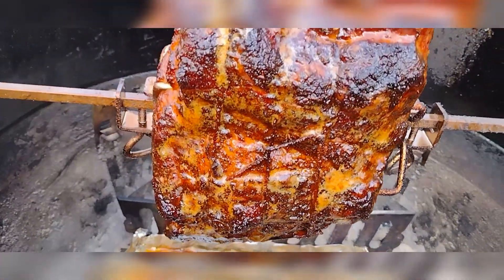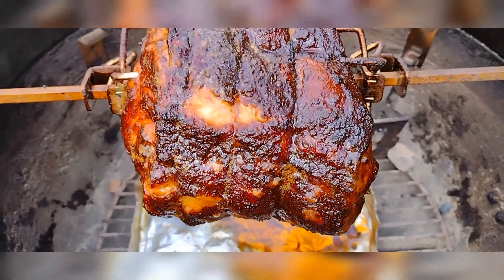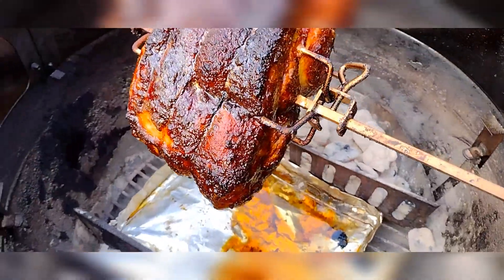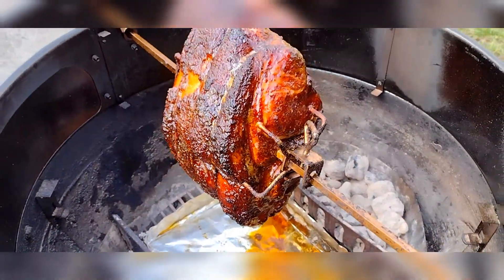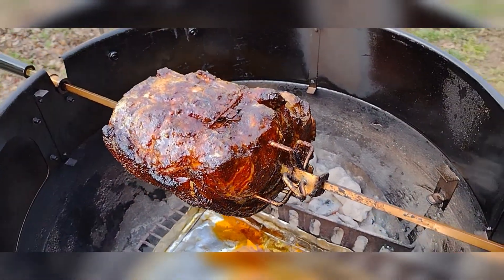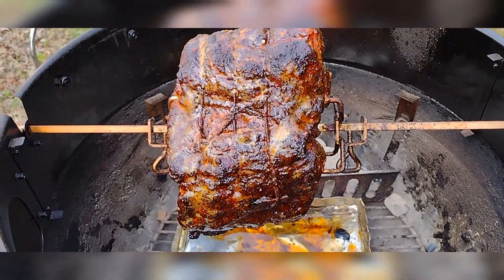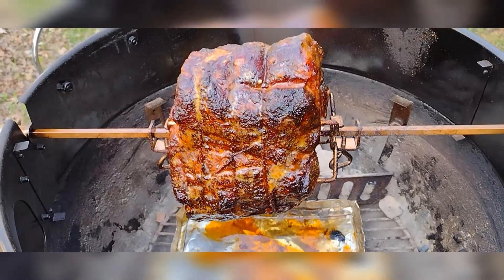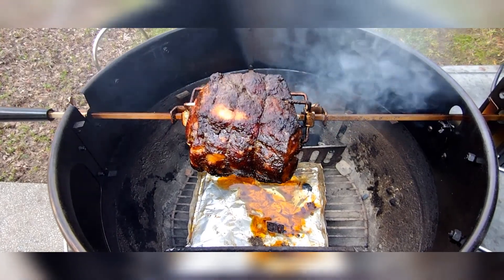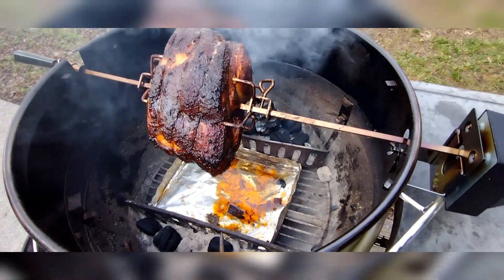Oh yes, this is looking amazing — I know I said it once before, but this is looking amazing. I'm gonna add some more coal and I think I'm gonna temp it and see what we're at. I just got some coal put back on there and a little bit more wood — I've been taking that chunk of wood on and off.